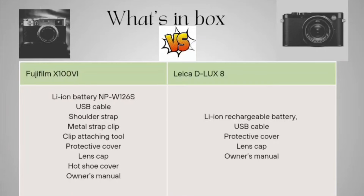Now looking at what's in the box. The Fujifilm X100VI includes a lithium-ion battery NP-W126S, USB cable, shoulder strap, metal strap clip, clip attaching tool, protective cover, lens cap, hot shoe cover, and owner's manual. The Leica D-LUX 8 includes a lithium-ion rechargeable battery, USB cable, protective cover, lens cap, and owner's manual.